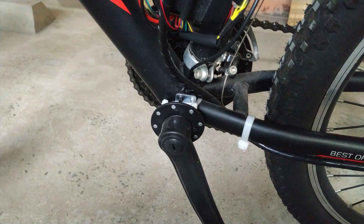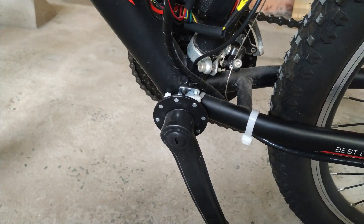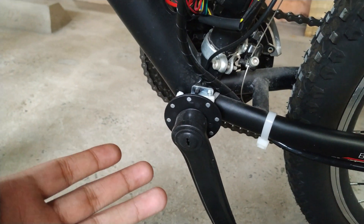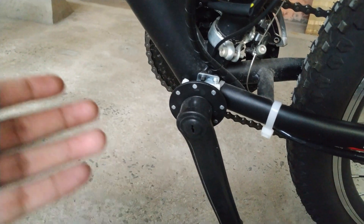For converting a normal MTB to an e-bike, the main sensor you require is pedal assist. I will now show you how to mount the pedal assist on your bike.